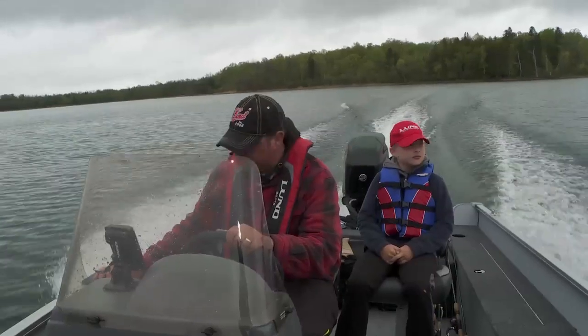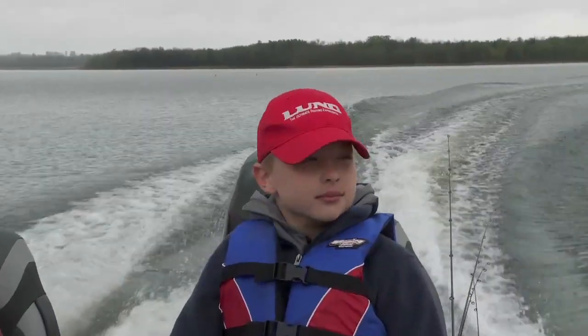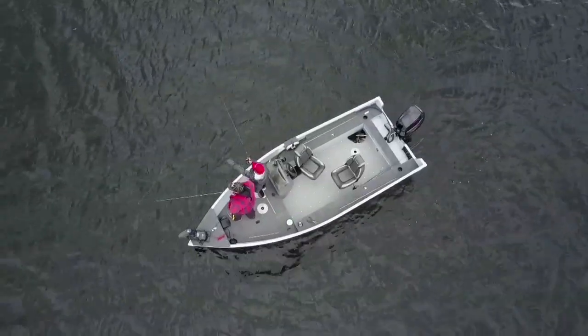Compared to other small boats, you don't have to sit on bench seats. This has a really comfortable seating system, just like being in any other big Lund model.